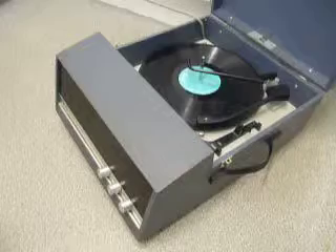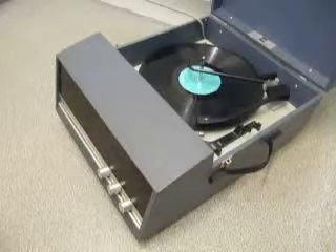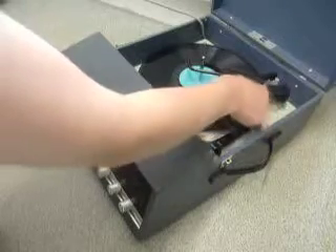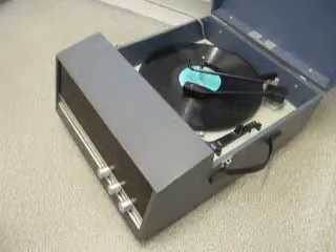The album itself automatically stops when it reaches the end of the record.